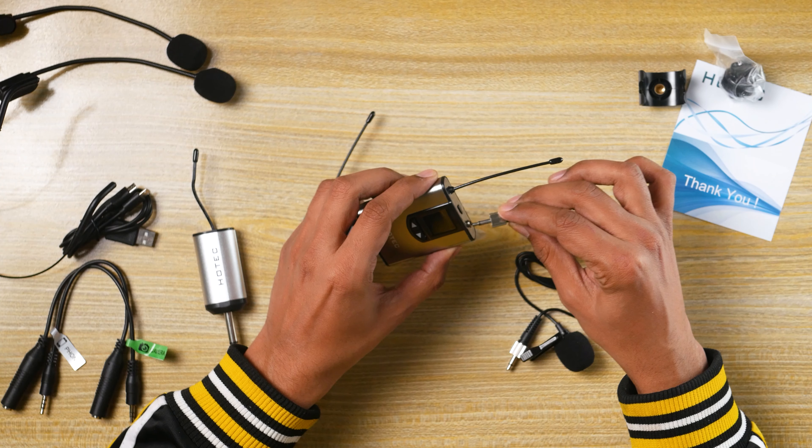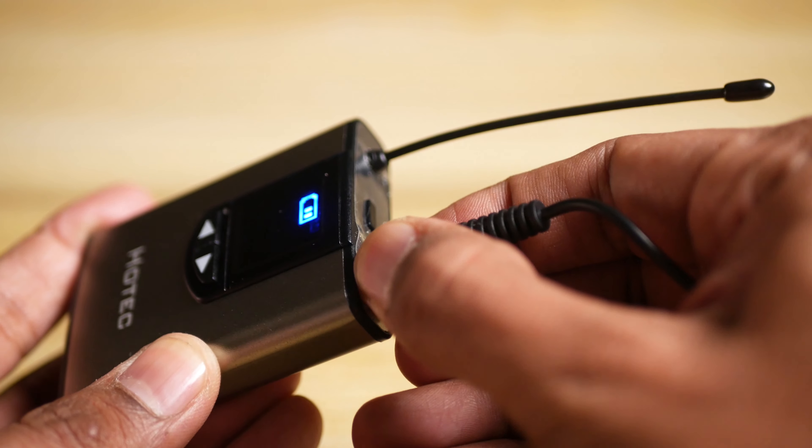Both of these can simply connect to a transmitter and fairly screw tight as well to help them not fall, and you can also clip them on.